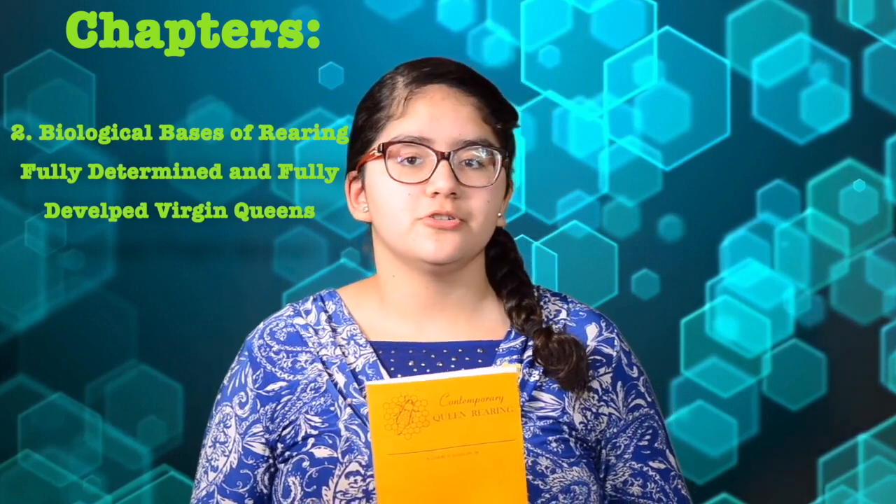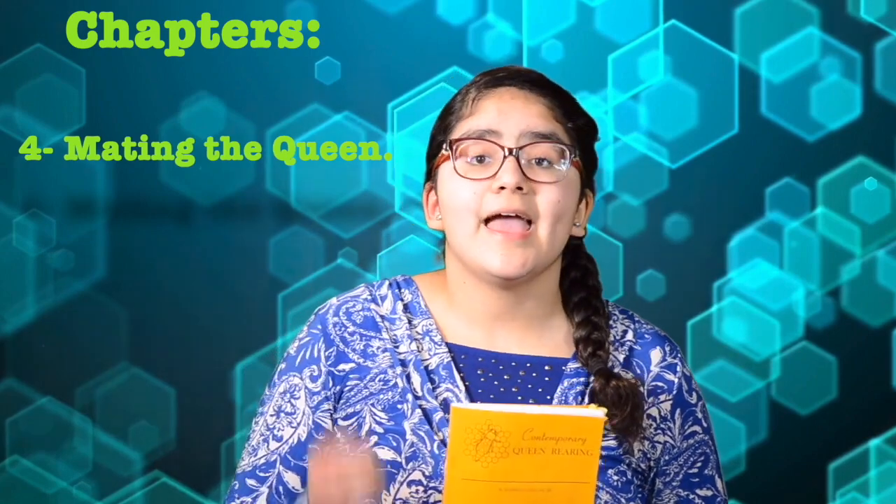Chapter 2 is Biological Basis of Rearing Fully Determined and Fully Developed Virgin Queens. This chapter talks about grafting the queen into the frame and taking care of her as a larvae. Chapter 3 is Producing Virgin Queens — it talks about either producing small amounts of queens, which is important if you're just getting into queen rearing, or even producing them in larger quantities. Chapter 4 is Mating the Queen. This chapter starts to mention how to provide appropriate matings for the queen, and even gives us information on artificial insemination technology, which Dr. Laidlaw developed.